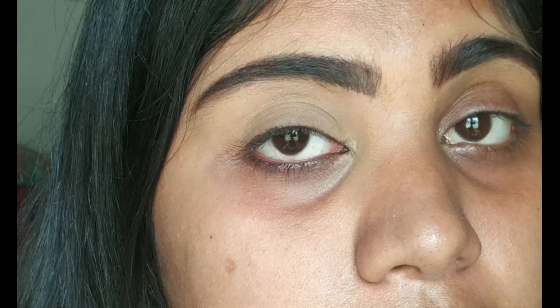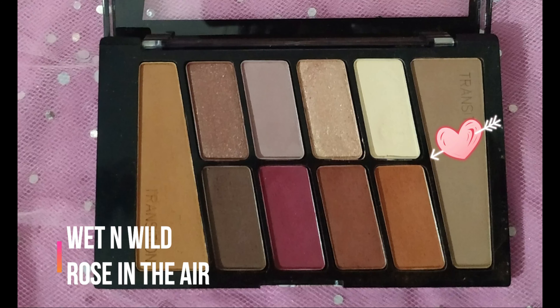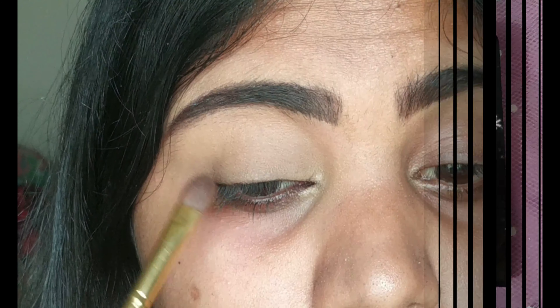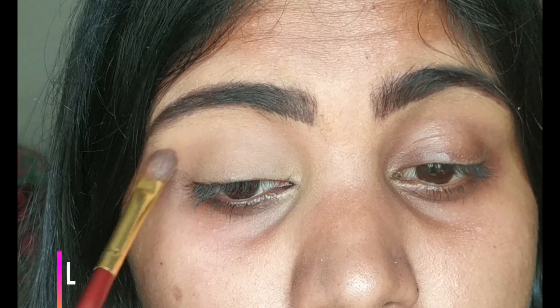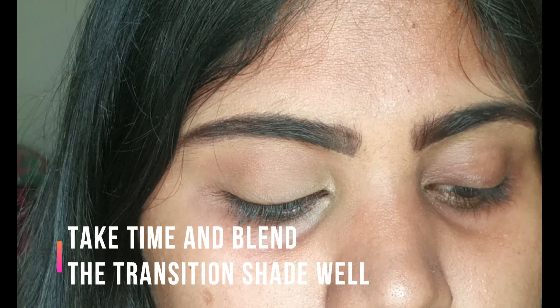I'm taking this light brown shade from the Wet n Wild Rosé in the Air palette and applying it on my crease as my transition shade, gently buffing the eyeshadow in a windshield wiper motion and also to and fro motions.